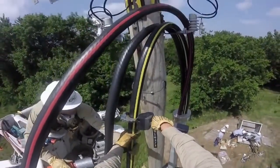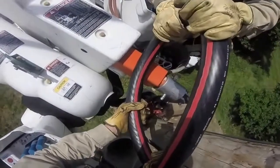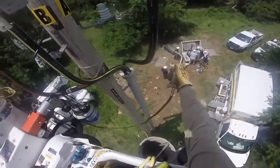The lineman in the frame is Jeff, a lineman splicer, and the guy wearing the GoPro camera is Paul, a cable splicer. Here they are forming the cable itself — you're going to hear both of these gentlemen talk a little bit later.